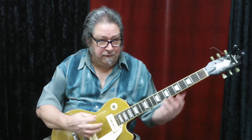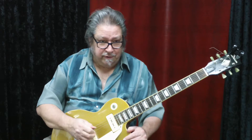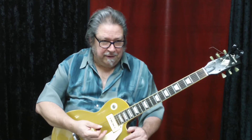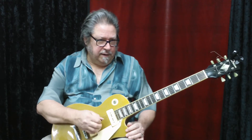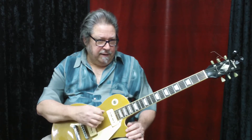I saw a blues finger-picking ragtime guitar video, and it was really good — the instructor was very good — but he was calling this the first string, and that really just bugged me. Anyway, you have to know the names of these notes. They are: E, B, G, D, A, E.